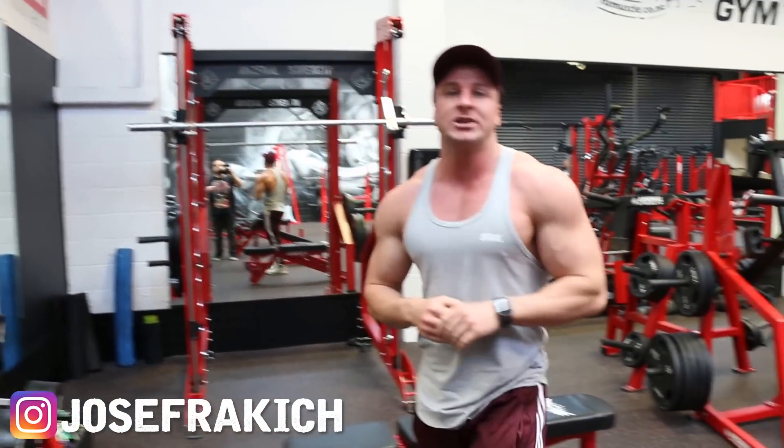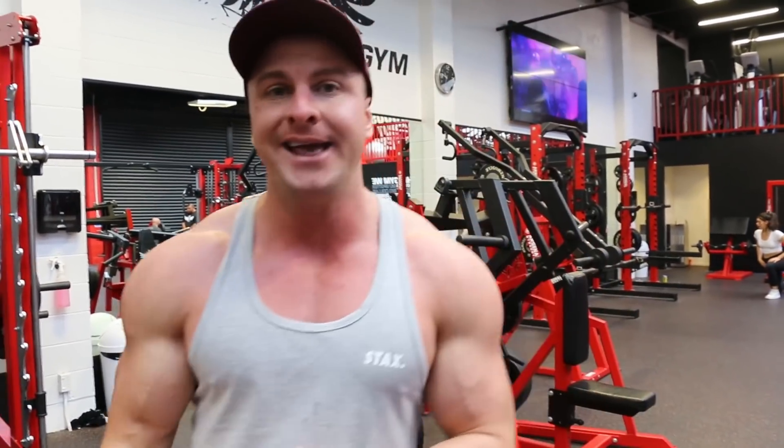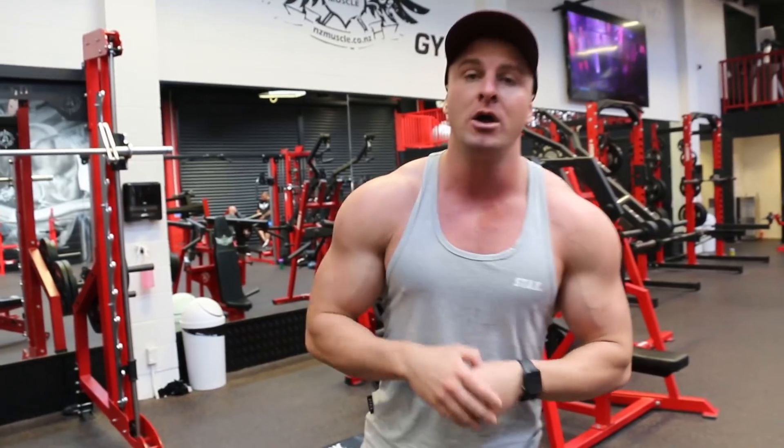What's up guys, Joseph Rakic from josephrakicfitness.com. Today in this video I'm going to be training my abs. As I go through my ab workout I'm going to tell you my tips and techniques that I have learned over the years of training my abs, which has helped me develop my core. The most important thing to getting abs is lowering your body fat, which is done through diet and cardio — I'll explain more about that at the end of this video.